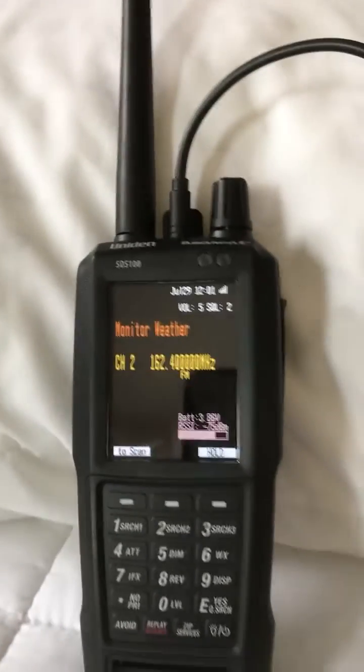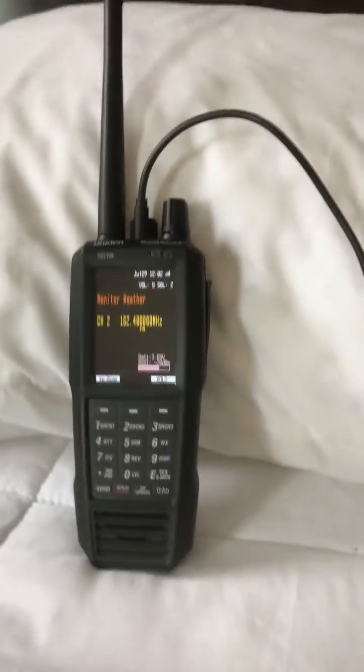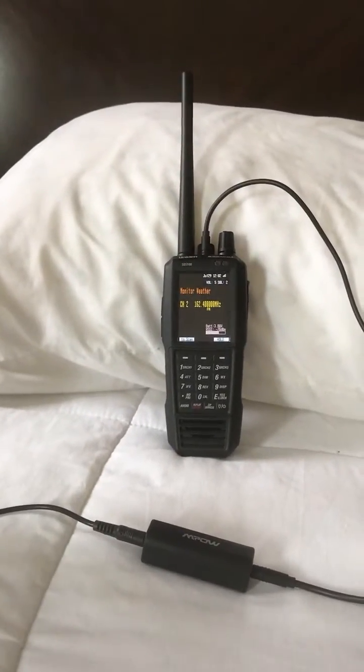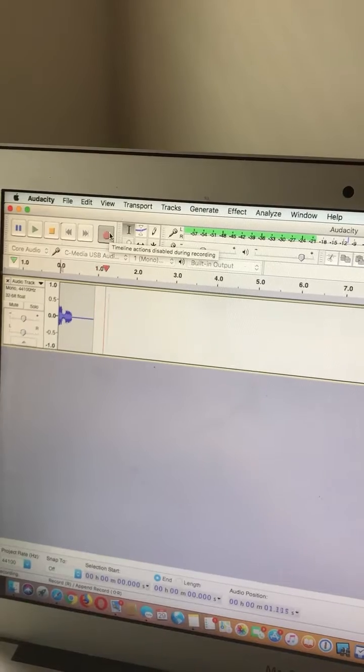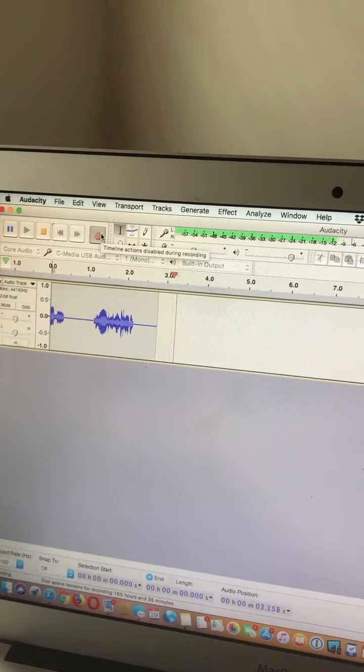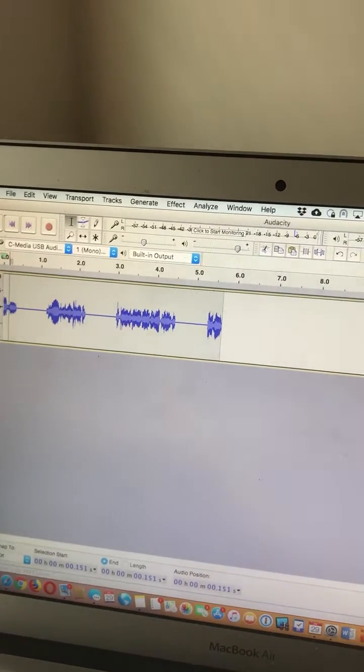It's a real sleepy day here in New Bern, North Carolina, so what I did was I took the weather channel, which is always got audio output on it, and now I'm going to record into Audacity. As you can see there's some audio coming in — I'll go ahead and stop that and then play it back.